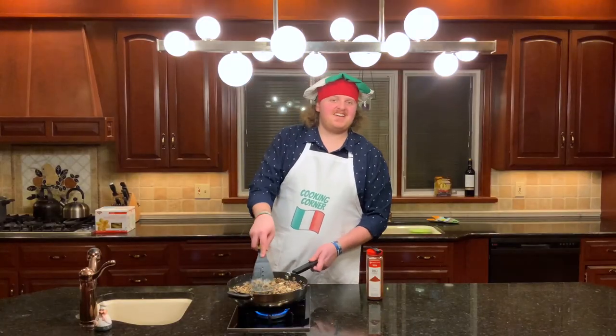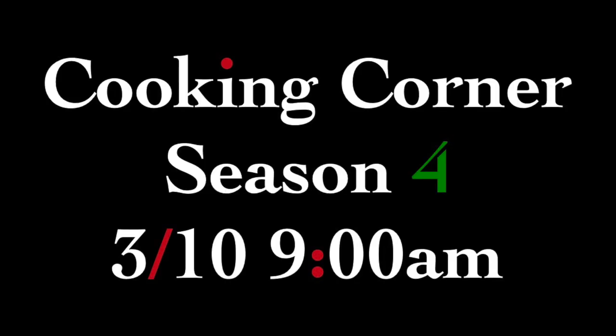It's going to be a good season. I got a good feeling about this one.